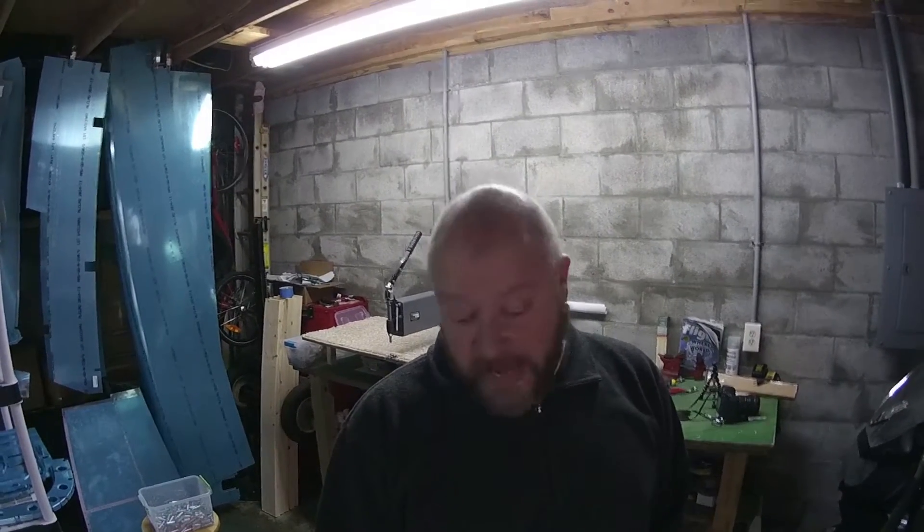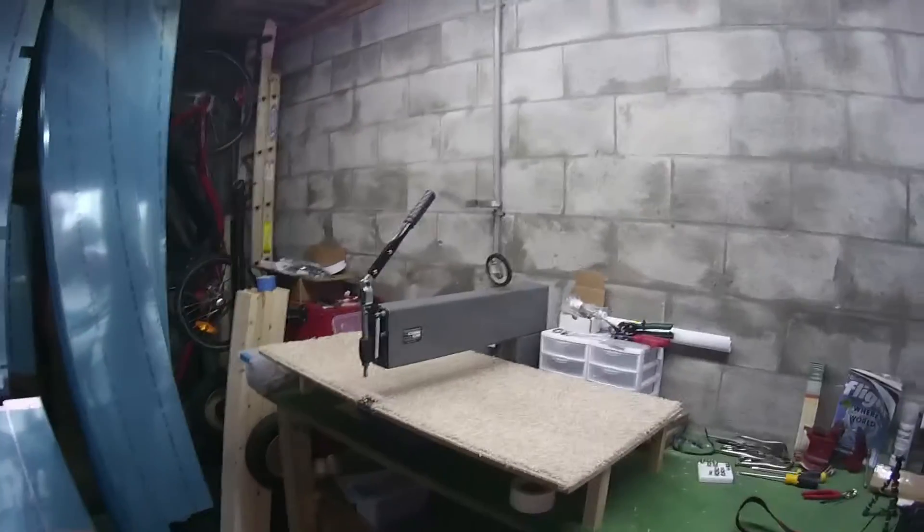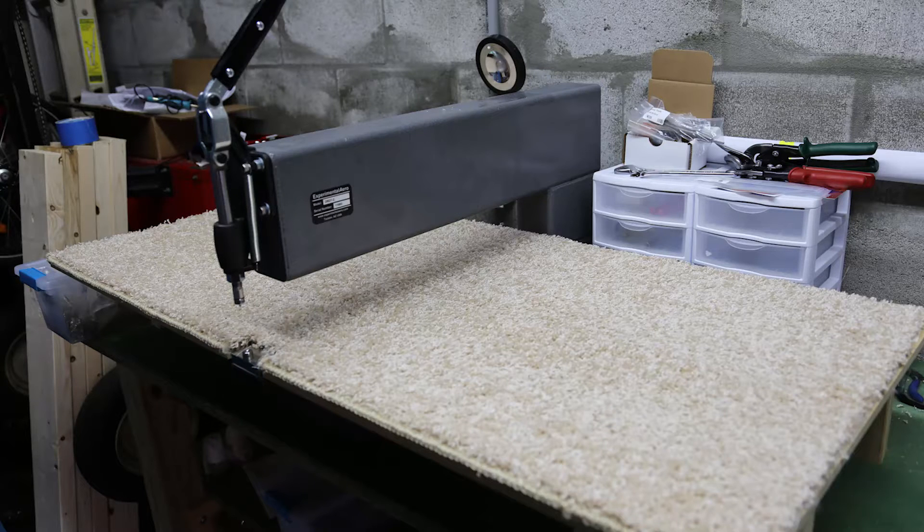Hey guys, it's time for some dimpling fun! The next step in making the vertical stabilizer is actually dimpling all the parts. Here I have the DRDT2 from Experimental Arrow — it's a dimpling tool.